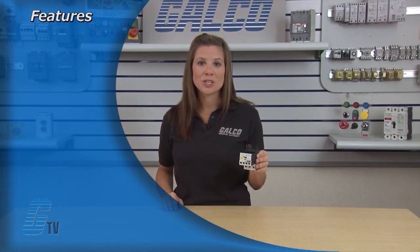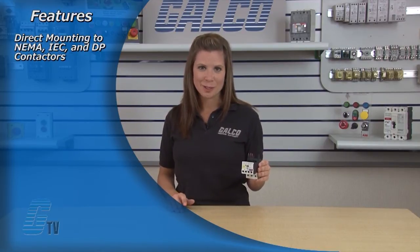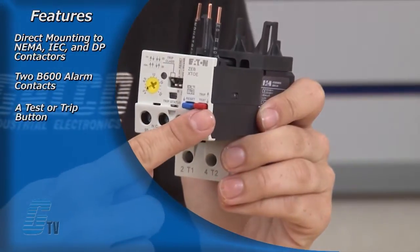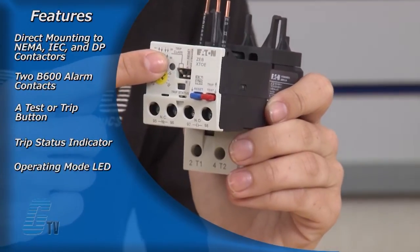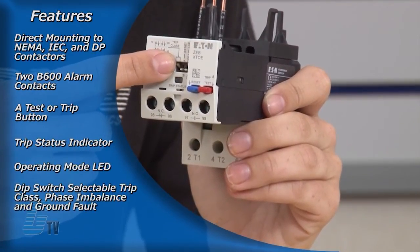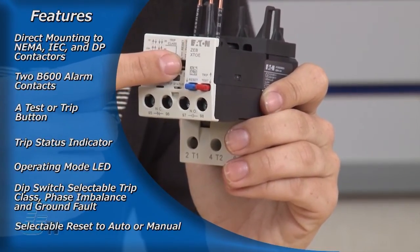Features of the EOL include direct mounting to NEMA, IEC and DP contactors, two B600 alarm contacts, a test or trip button, trip status indicator, operating mode LED, dip switch selectable trip class, phase imbalance and ground fault, along with selectable reset to auto or manual.